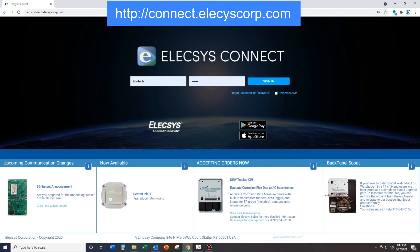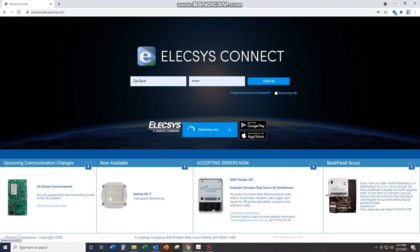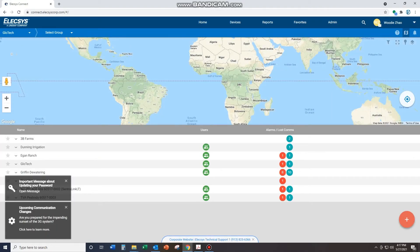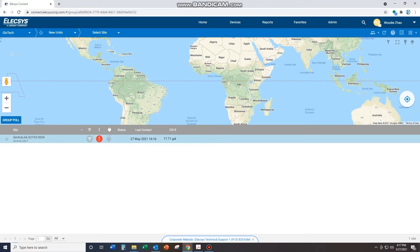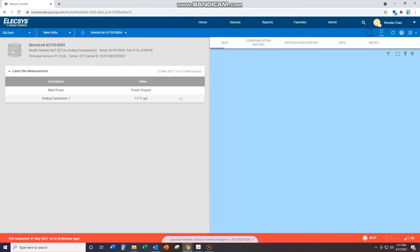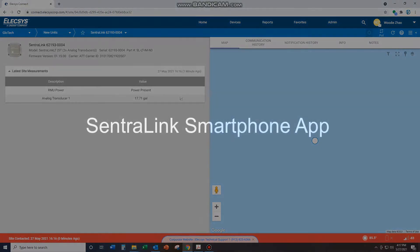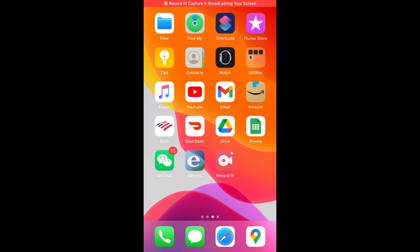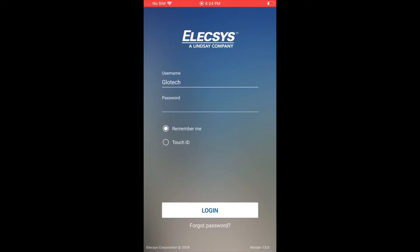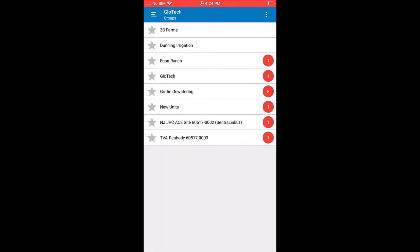There are two options for reading the flow values online. The first is via PC, over the Alexis Connect website. Here we can log in, select the specific Centrelink unit that we are using to monitor our GEM meter, and it will lead us to the flow. Some configuration may be required when you first set up the Centrelink account — you can always contact Glowtech for further information and assistance. The Centrelink can also be monitored over a smartphone using its Android or iOS app, called Alexis Connect, which can be found on both the Google and Apple app stores. The user interface is simple and intuitive, and allows you to monitor any GEM meter connected to a Centrelink device anytime and anywhere in the world.